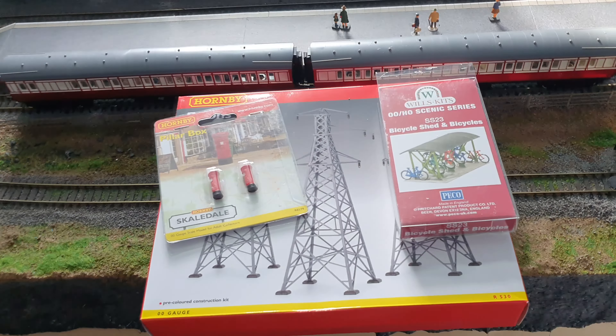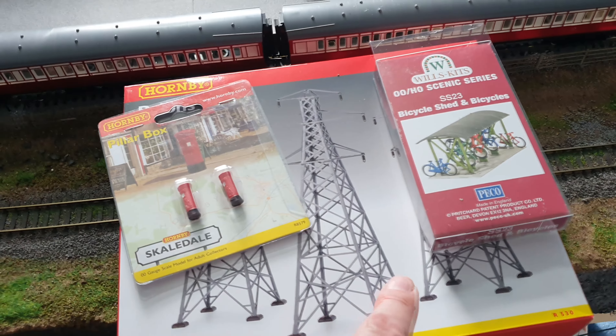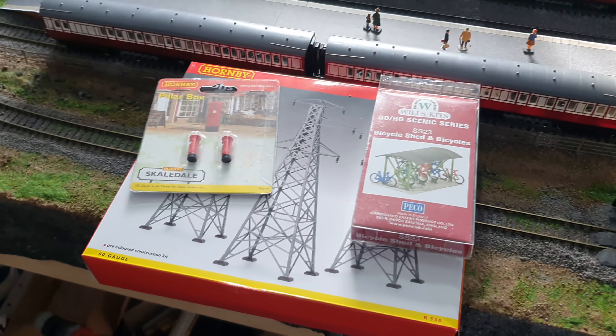Hi again folks, how's it all doing? So my son came up on Wednesday night and gave me a couple little birthday presents: some post boxes, some pylons, and a little bike shed with some bikes. We shall find homes for these I think.